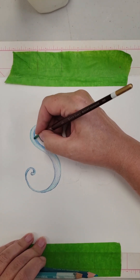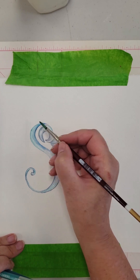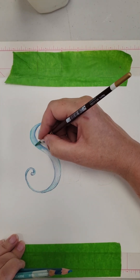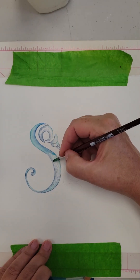Now I take a brush and wet it with some water to activate the colors. This technique brings the watercolor pencils to life, blending the colors beautifully and giving a watercolor effect.